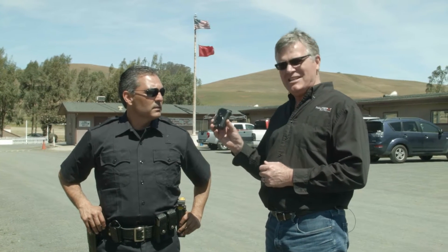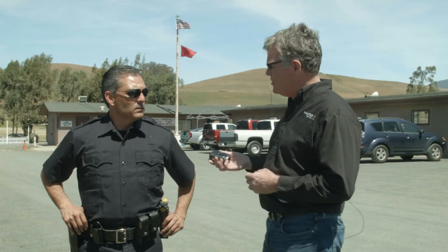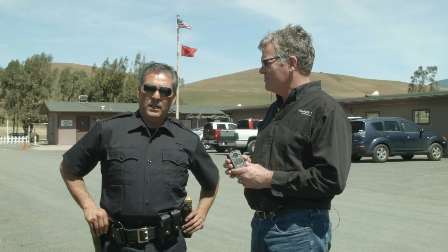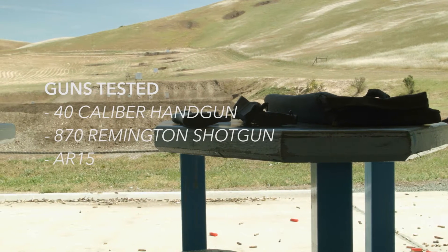Alex is going to be testing the camera for acoustical behavior, making sure that the microphone picks up good conversation and noise, but is also not deafened by the sound of weapons fire. So Alex, what weapons are we going to be testing today with? Today we're going to be testing the .40 caliber handgun, the 870 Remington shotgun, and the AR-15.